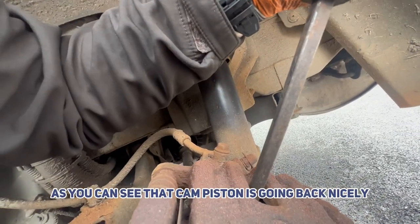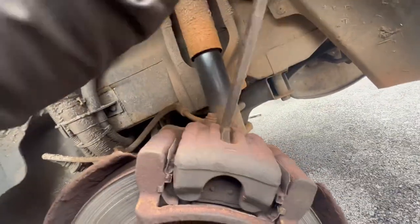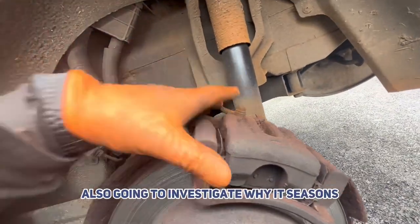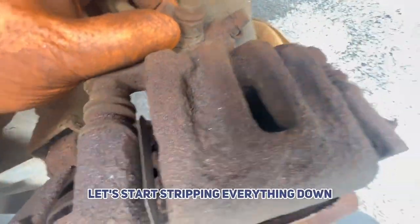As you can see, that piston is going back nicely, so we believe that caliper is fine at this point. We're going to have to investigate why it's seized. It's moving back and forth perfectly fine, so the slides are okay. Let's start stripping everything down.